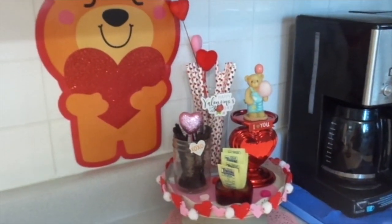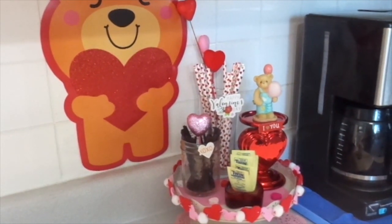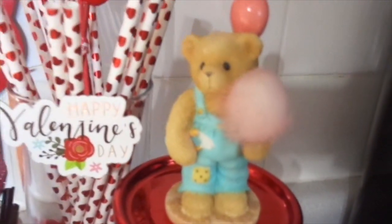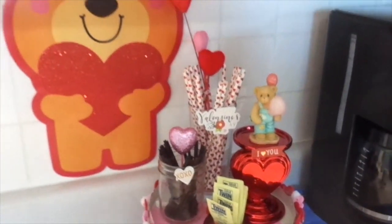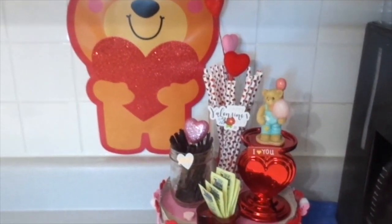Remember what I always say: believe in yourself. I believe in you, and you truly will go far. Toodaloo for now, my darlings. Thank you so, so much. I appreciate each and every one of you for all your love and support. Toodles. Happy coffee bar decorating. Bye!